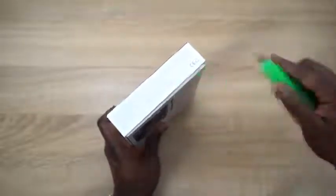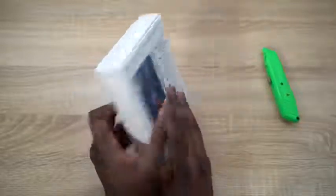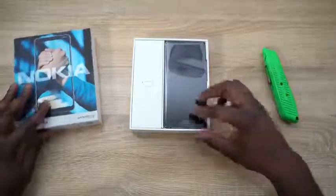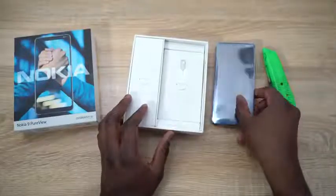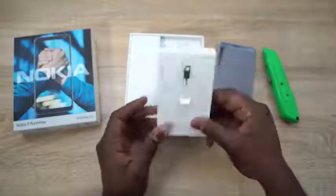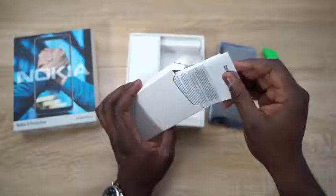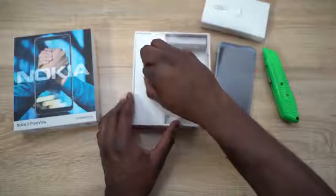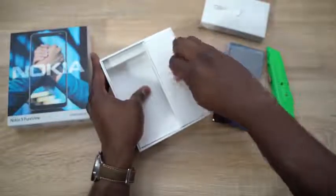I'm going to go ahead and use our trusty opening tool, cut this up, set that aside, and let's open up our Nokia 9 PureView. So here's the device right here. We'll pull this out and set it aside for a second. You've got a SIM removal tool here, and in here should be some instructional material for those who like to read them.